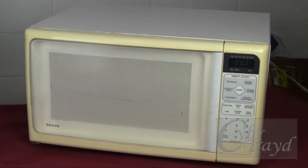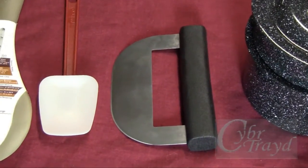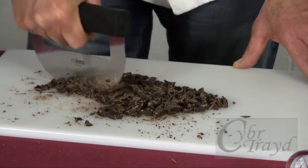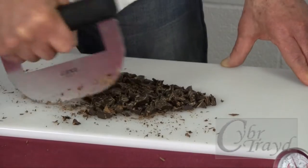You can use an expensive tempering machine, but you can also get great results from a microwave or a double boiler with a thermometer and a few kitchen tools. Start with good chocolate, not candy wafers, then chop it finely to increase surface area. This will improve melting.